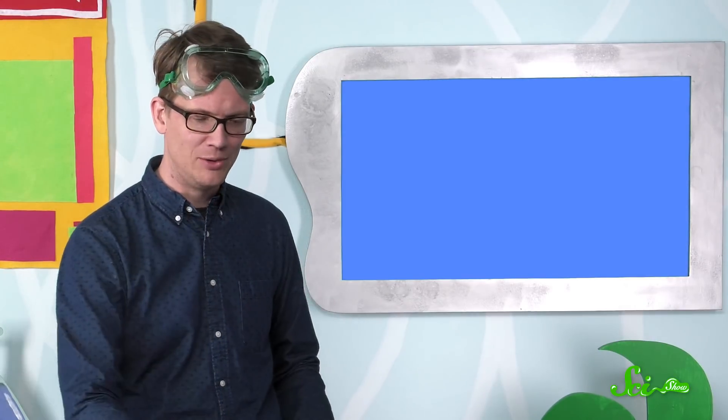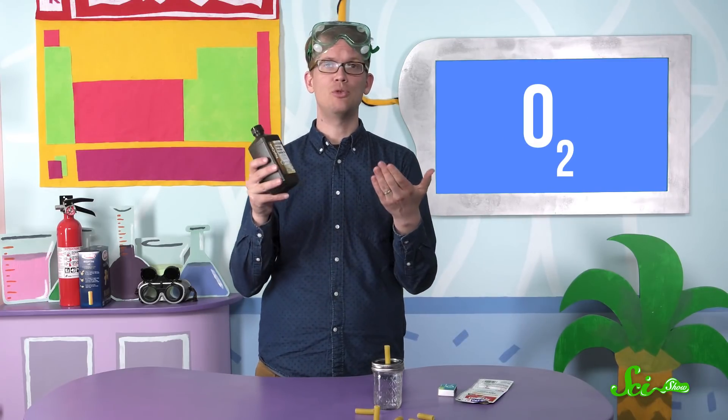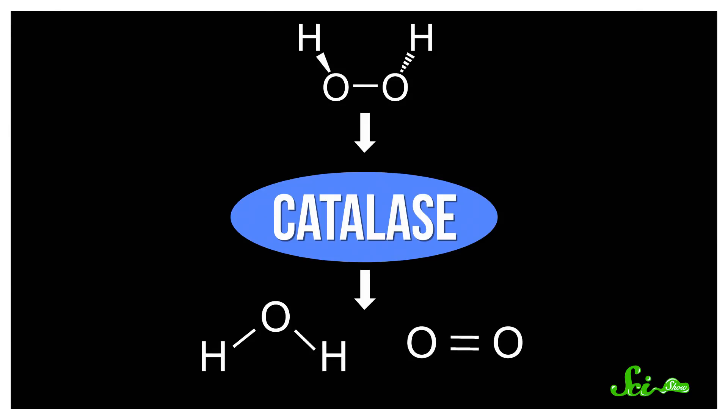For our hybrid rocket, we're going to use some cylindrical fuel — this is a pasta noodle, it's rigatoni. It's got calories in it; you burn it to fuel yourself, and we're going to burn it to make a rocket. For our oxidizer, we're going to be using pure oxygen gas, which will be created through a reaction between hydrogen peroxide and active yeast. The yeast contains a protein called catalase, which will break down the hydrogen peroxide into water and pure O2 gas.